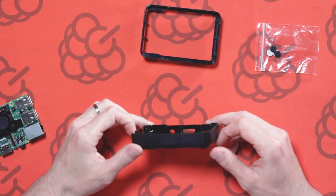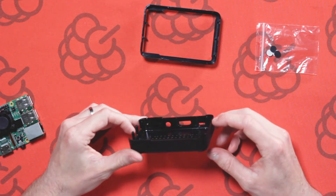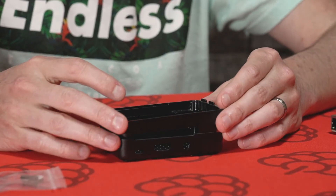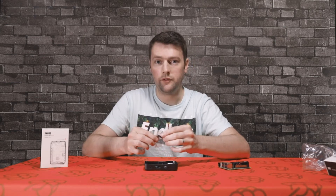So this is our Pi Crust case. It doesn't require any tools to use it — the Raspberry Pi simply clicks into place. It also comes with a spacer if you want to add a hat to your Raspberry Pi, but we're not going to use this for this project. It also comes with some sticky feet as well.